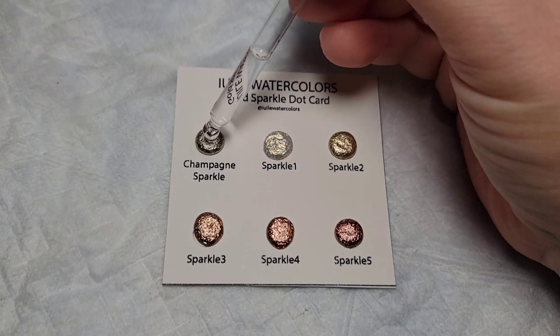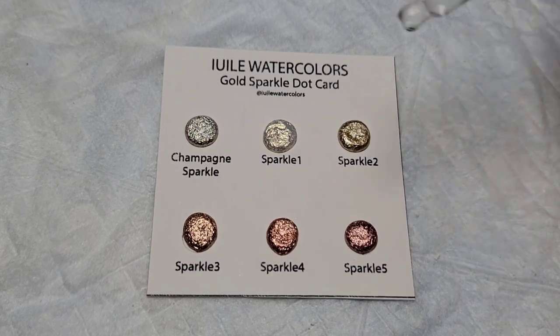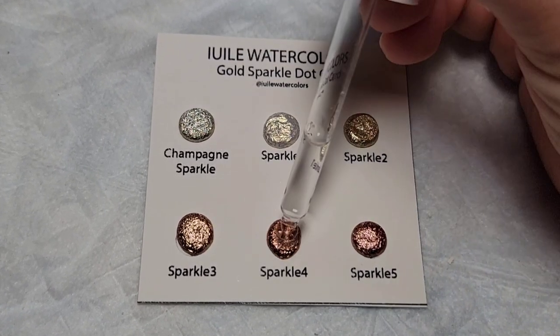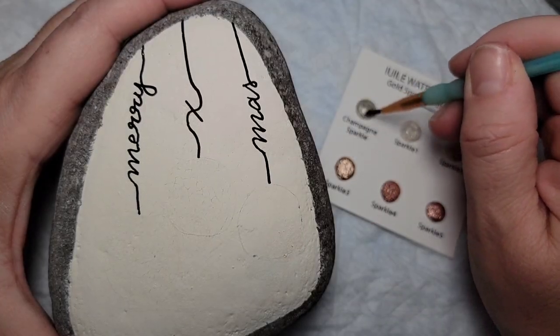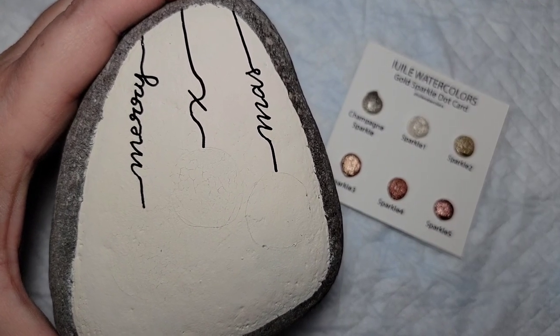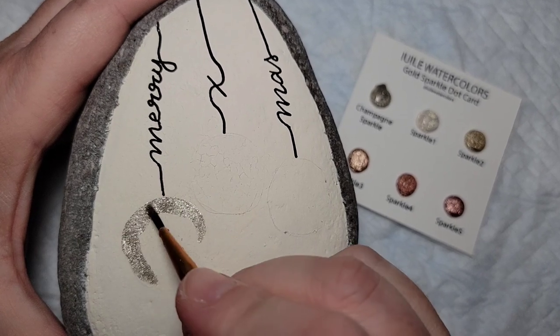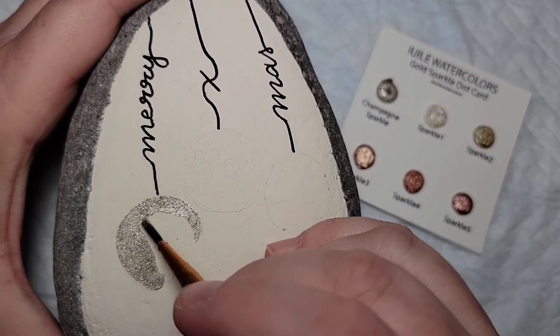Now for my favorite part — the sparkles! I'm putting some drops of water onto my watercolor dot cards just to loosen the pigment. I let that sit for a few minutes until it's nice and loose, and then we can just go to town and watch this sparkle give you all the therapy you need for the rest of the year. Just kidding.